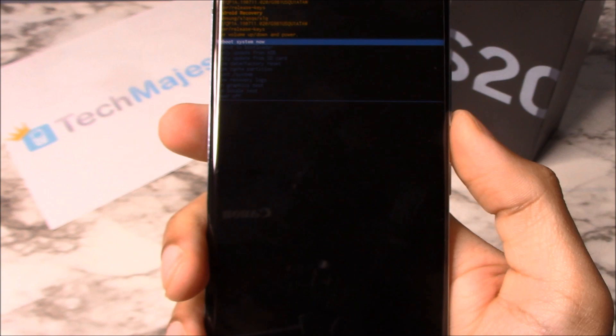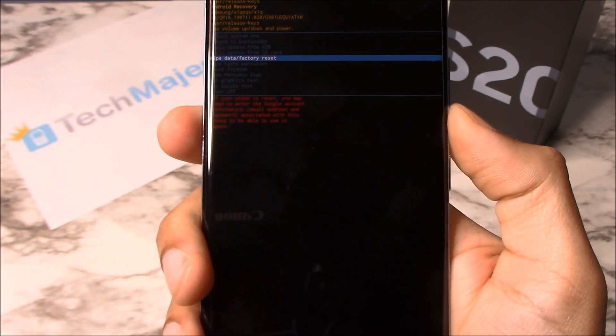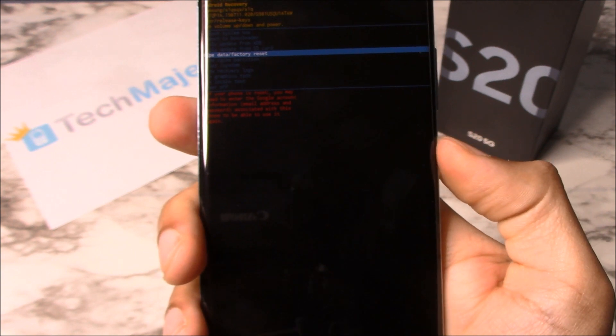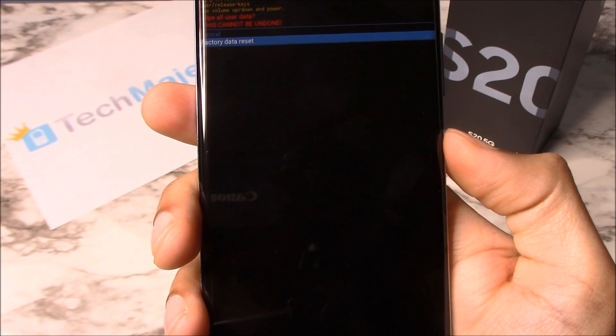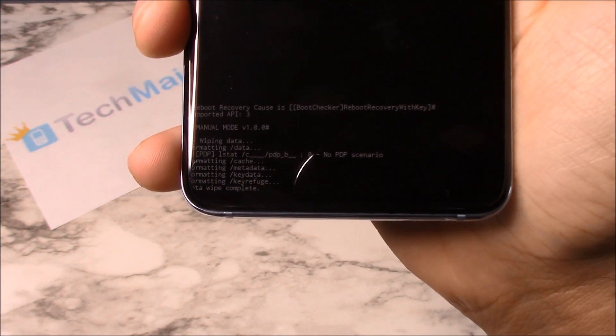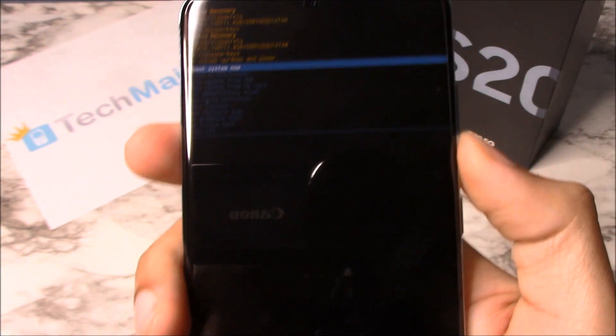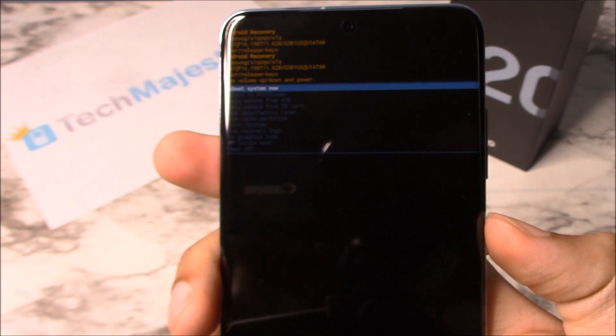We're going to select by choosing the power button. So we're going to scroll down to Wipe Data / Factory Reset, select it, scroll down, click on Factory Data Reset. Data wipe complete. Now we're going to go ahead and reboot the phone by clicking on the power button.